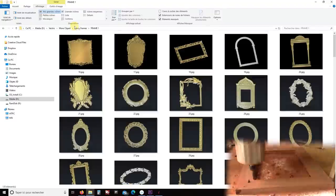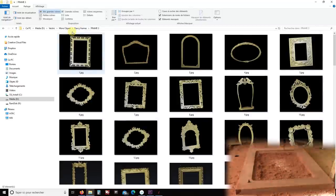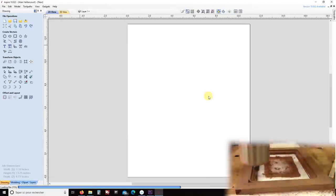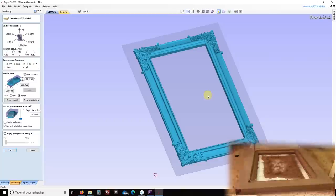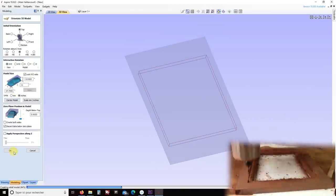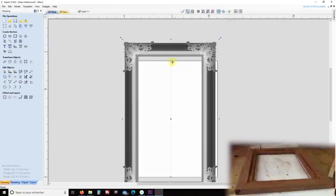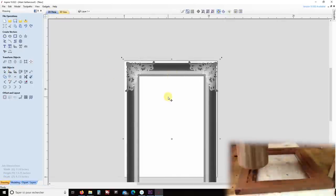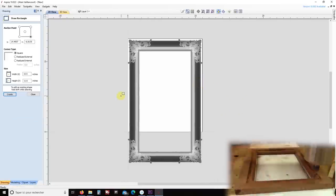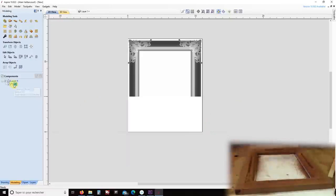I bought hundreds of picture frame STL files. We decided that this pattern will be the one. Now I just need to open Aspire and import the file. But it's way too big, so I scale it down to the size of the width of my workspace. The original frame is taller than what I need, so after moving the frame to the top and making sure it's well centered, I draw a big square at the bottom and remove everything inside the square.